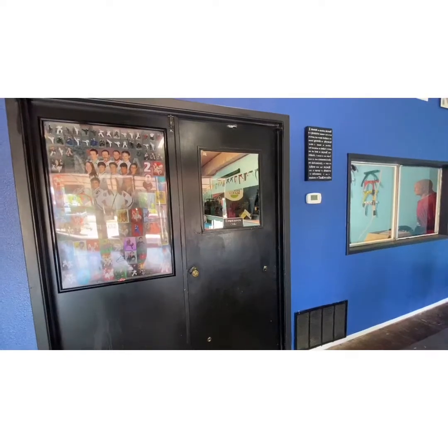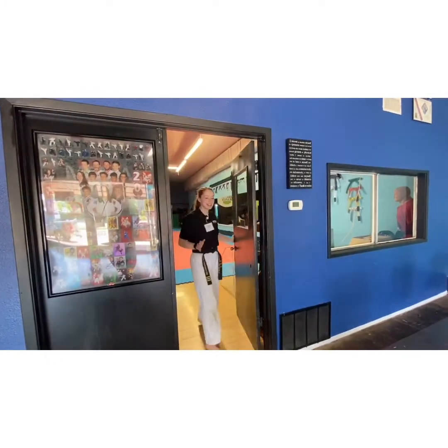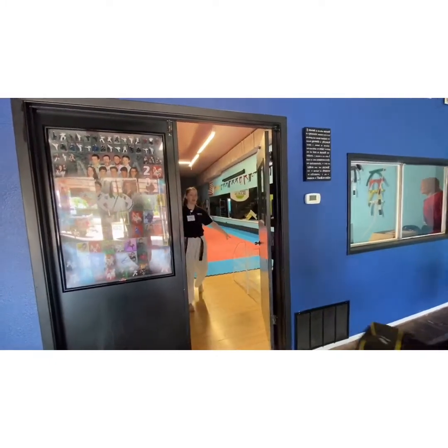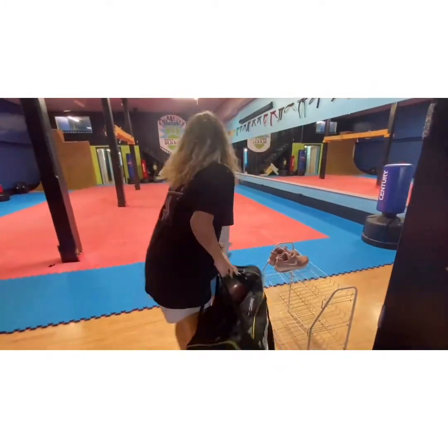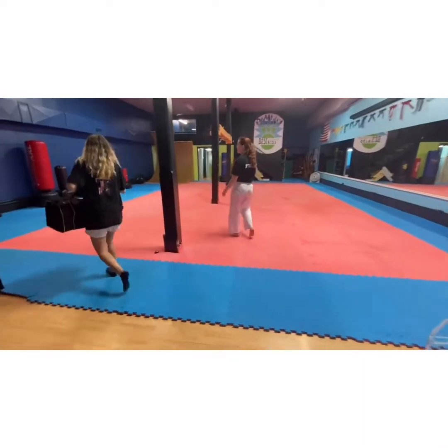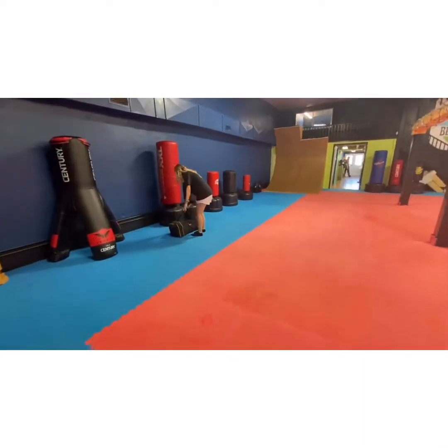Now, how to enter the training room. Miss Lily or Miss Shay will open the door and greet you with a big smile, and then you will be able to enter our room. You will place your shoes on the rack inside, then place your bag on the back line, and stand at attention in front of your bag before stepping into class.